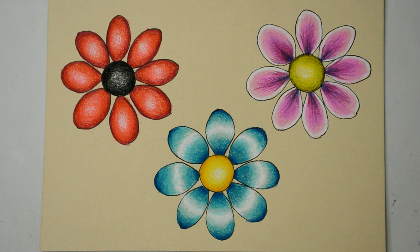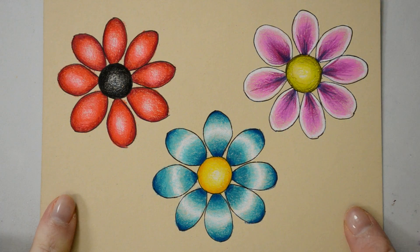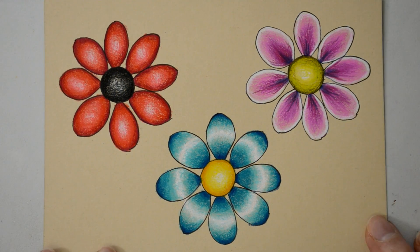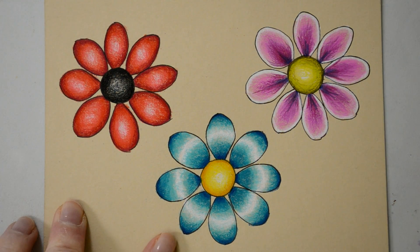Hello and welcome back to another art video. In today's video I'm going to show you three different ways to color a simple flower shape. As you can see the three flowers look completely different types of petals, but it's actually all exactly the same basic flower shape that I've drawn - I've just copied it three times.